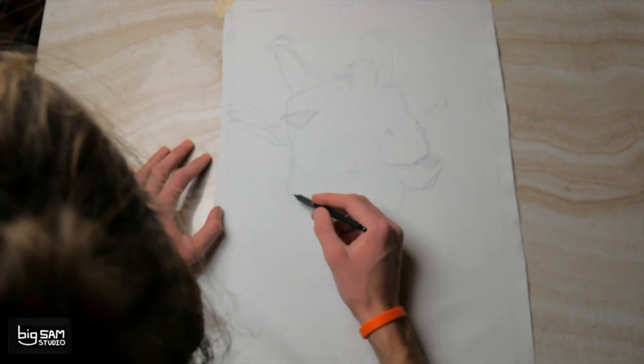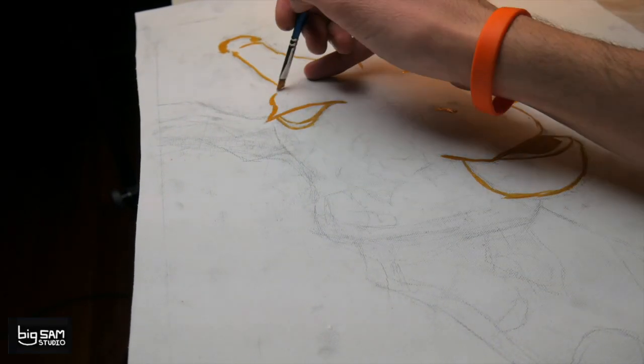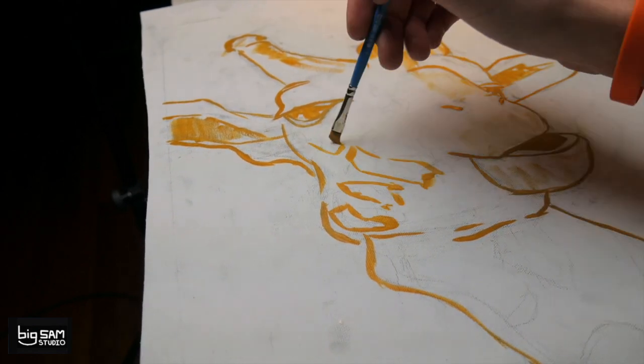After that, I outlined my pencil sketch with some light paint and a paintbrush and erased all the pencil marks so that it wouldn't get washed into the paint further on into the painting.